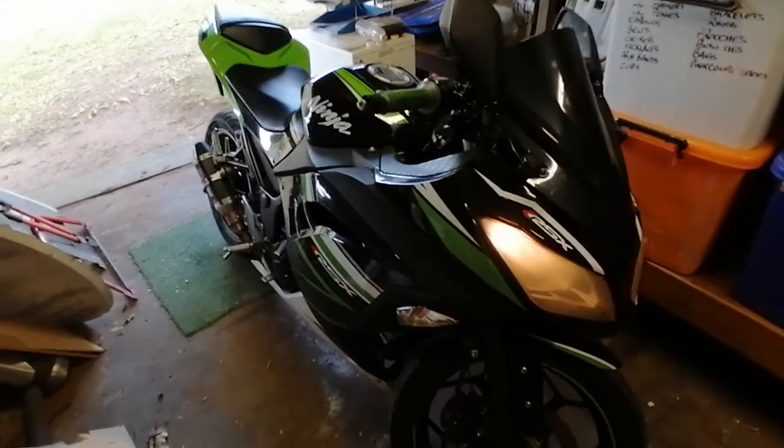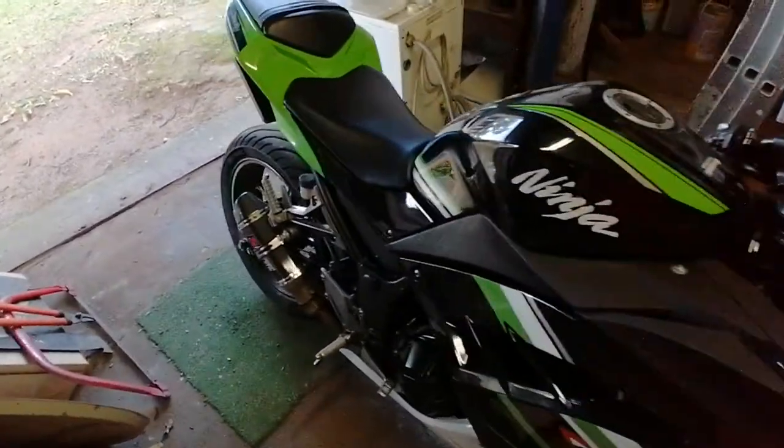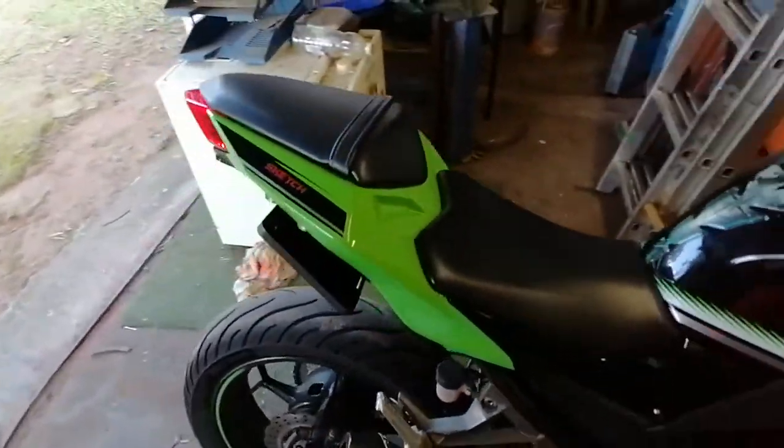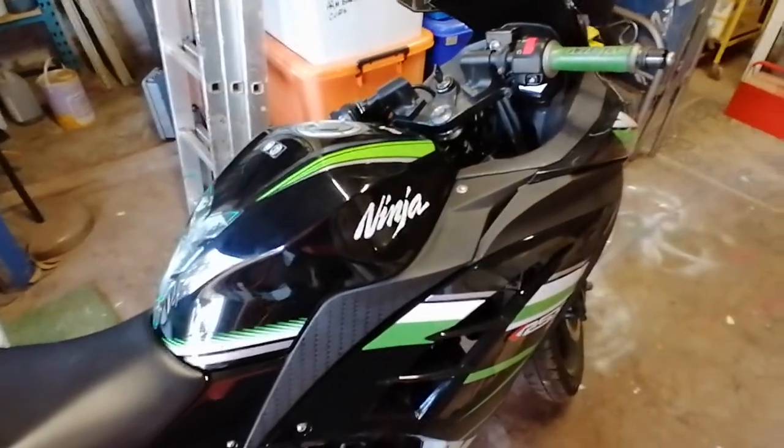What's up guys, so this is my Ninja 300. I just want to basically go over the bike and show you a few basic mods and stuff that you can do DIY — it's really simple to do at home.